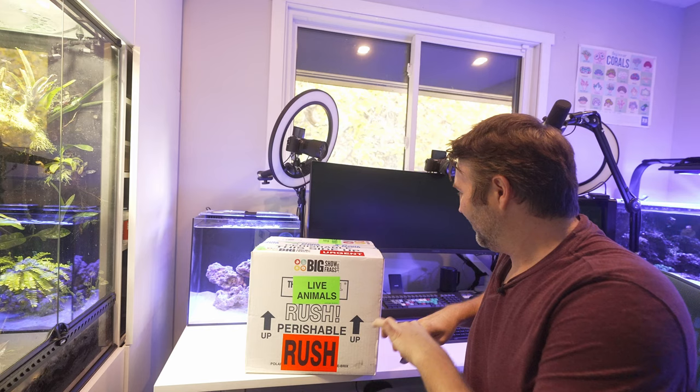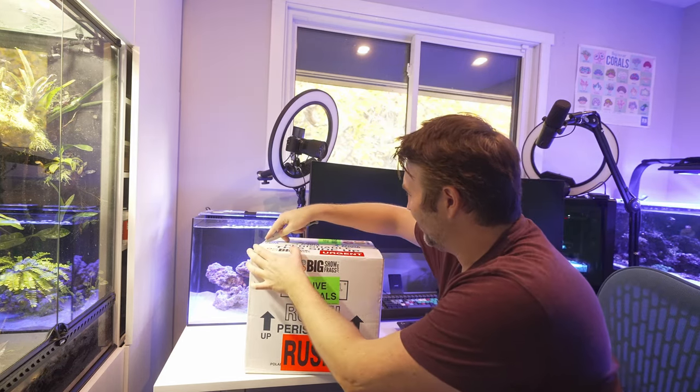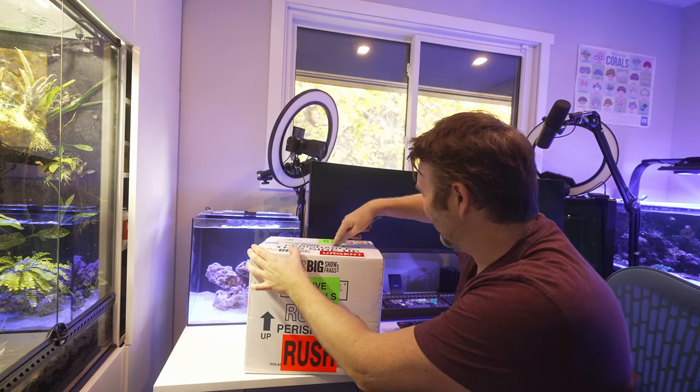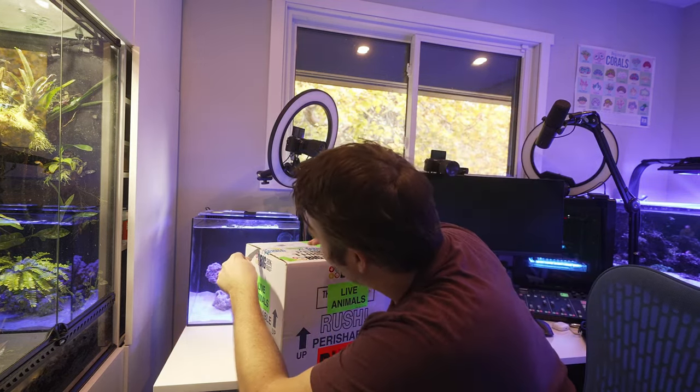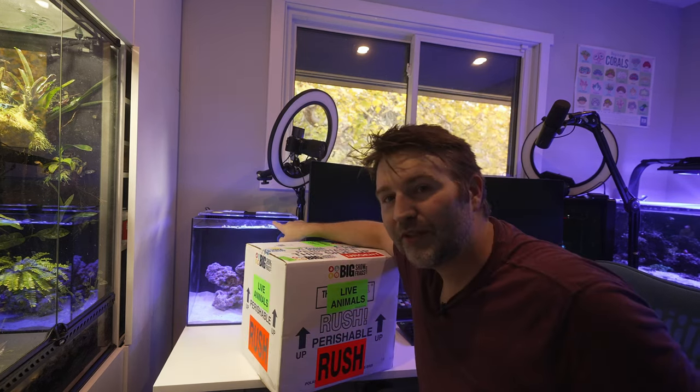This is the first time I've ordered livestock from Big Show Frags. I've ordered hardware from them before, so I'm really curious to see how everything goes. I did order a pair of Storm Clownfish and a Colorado Sunburst Anemone to go in my new nano. So we're going to get these guys unboxed, get them in the tank acclimated, and check out the new goodies.